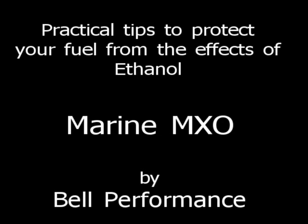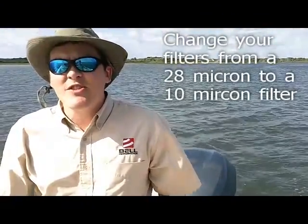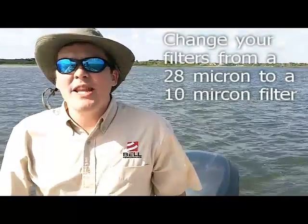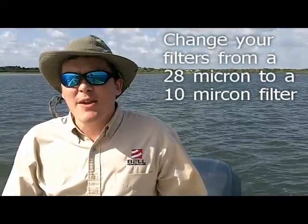Hi, this is Eric Bjornstad with Bell Performance. Today we're going to talk about some practical tips that you can use to prevent ethanol problems from damaging your boat. The first thing you can do is consider changing your filters from the standard 28 micron filters that have traditionally been used in boats to one closer to a 10 micron filter. This is a step that marine engineers are definitely recommending for consumers who are having to run ethanol blends in their boats.